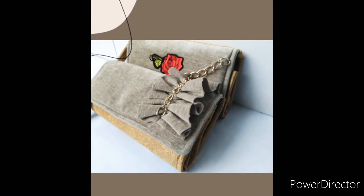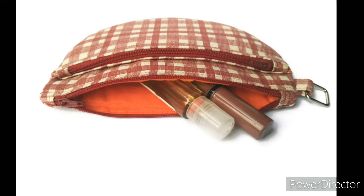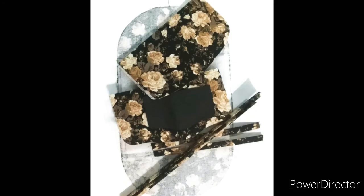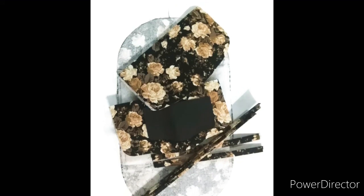These tools are not only for bag making — they can be used in any type of sewing project. Note: you don't need all of these tools to start sewing or making bags. Use what is available to you and add to your sewing kit as you progress.